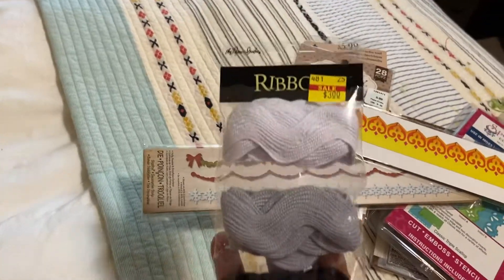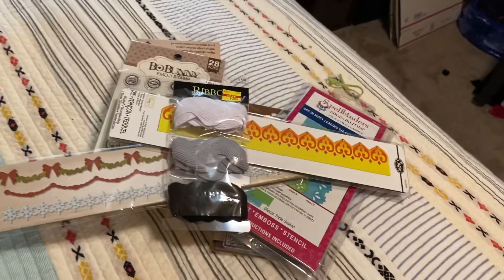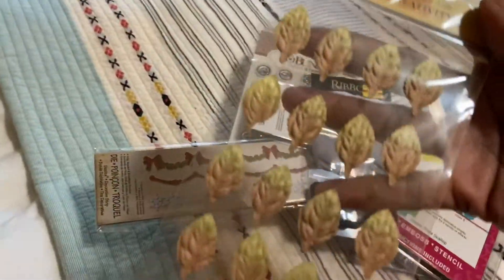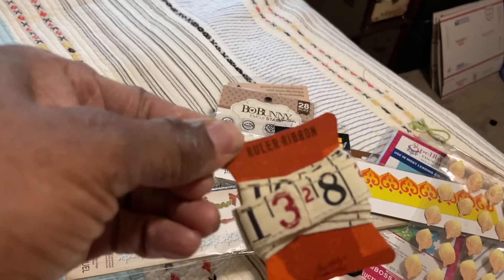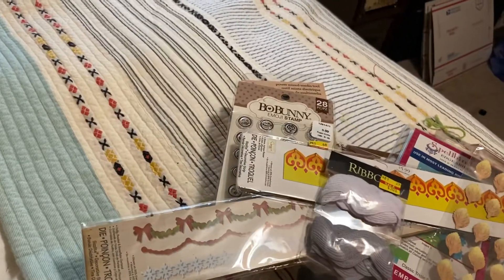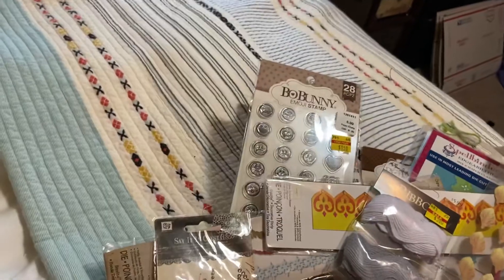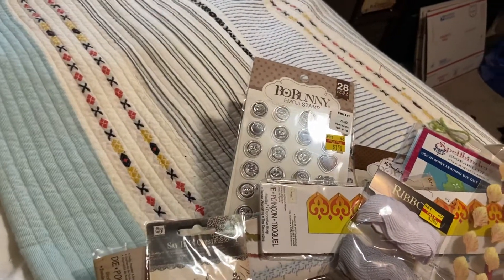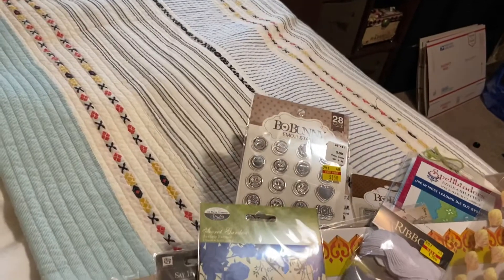It looks like this. I have a three-pack of Ric Rack Trim from Hobby Lobby, Prima Leaves, some Ruled Ribbon, and Prima Say It With Crystals. These are two Acetate Frames — there's this frame on that side, and the other side looks like that. There are two packs of them.